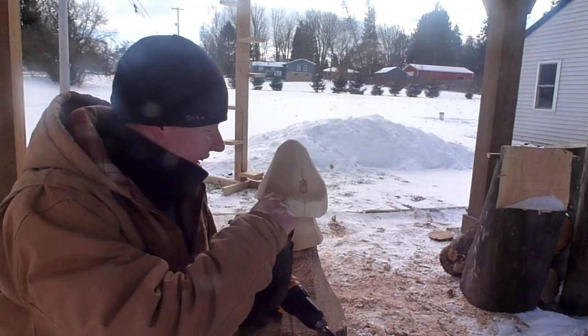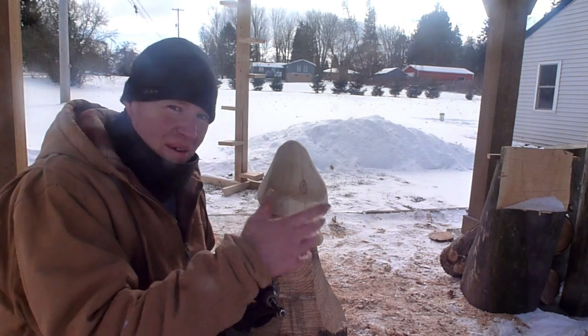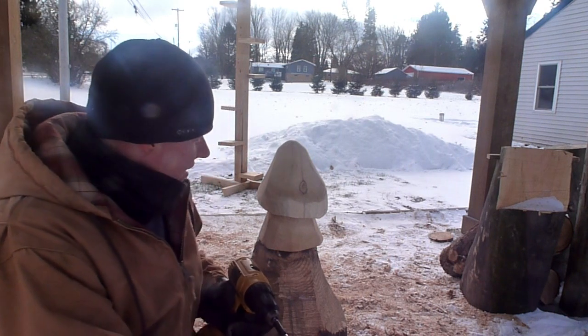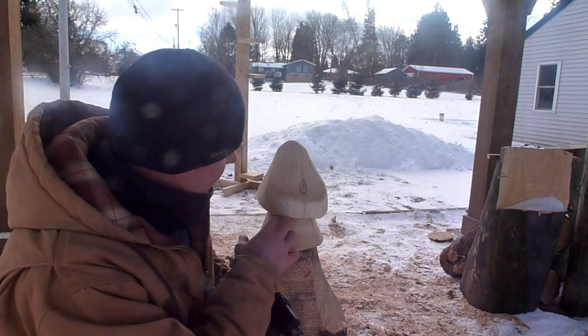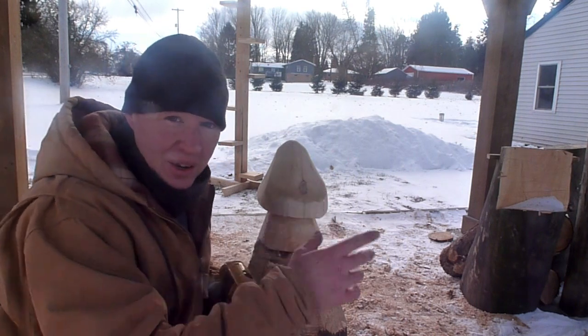We've got the mushroom ball sanded. You can sand it as much as you want. I always like to leave some chainsaw marks in it just so you can tell it's a chainsaw carving — otherwise you might as well buy something plastic. I'm going to unscrew it and we'll bring it into the workshop, put a finish on it, and make all this grain pop out so you can see the lighter and darker colors a lot better.